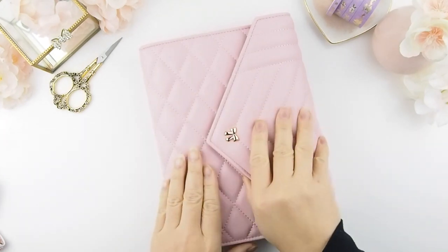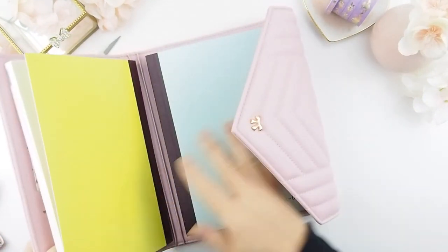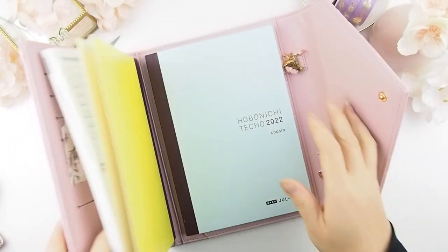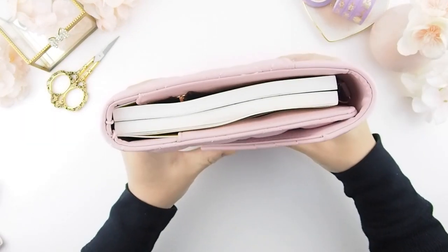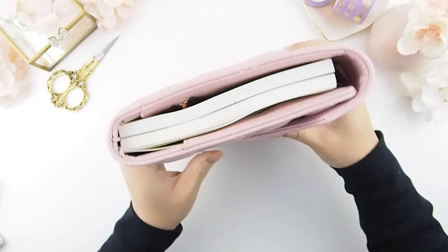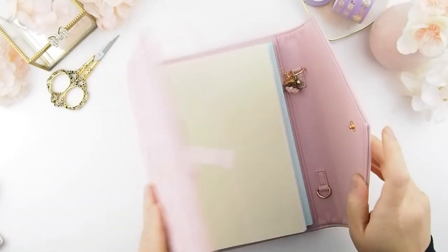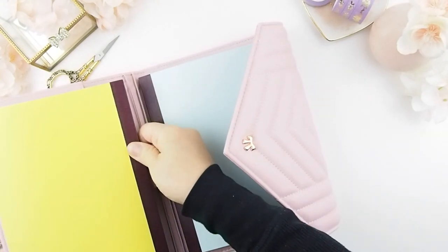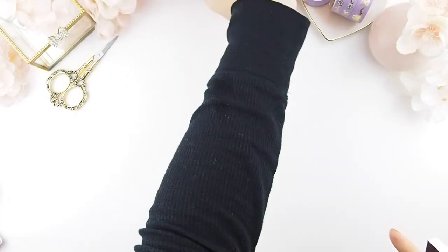Hello everybody, happy new year! As you can see, this is my new planner for this year. I've decided to give the Hobonichi Techno Cousin A6 a try. It is currently housed in an Ivy planner, and as you can see it will fit both of the Hobonichis, however I'm pretty sure it's going to get chunky.